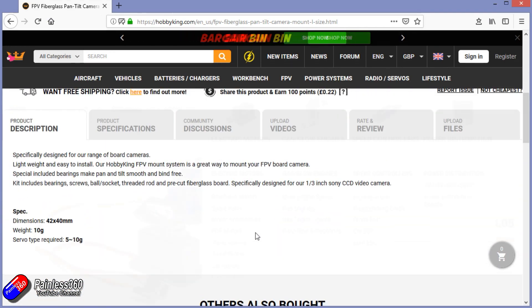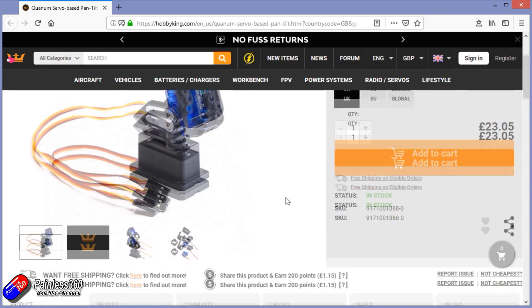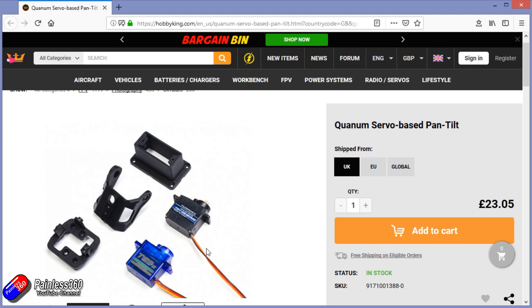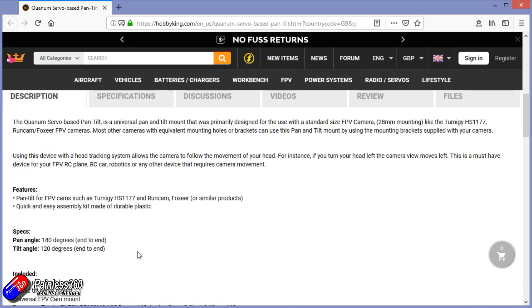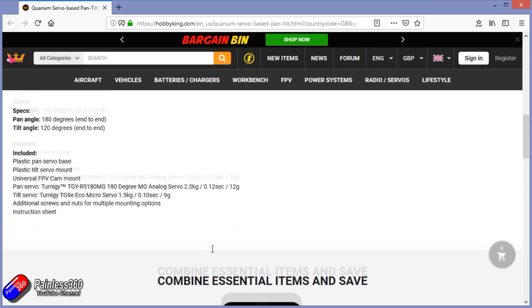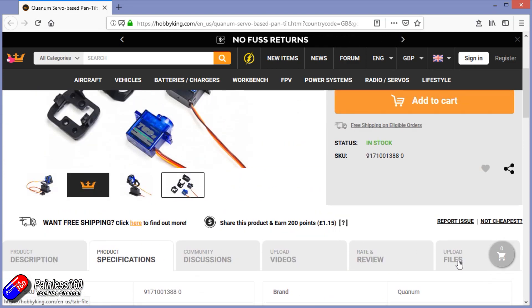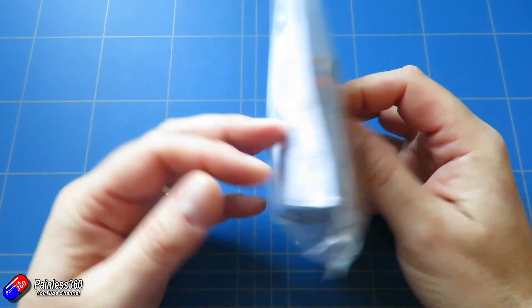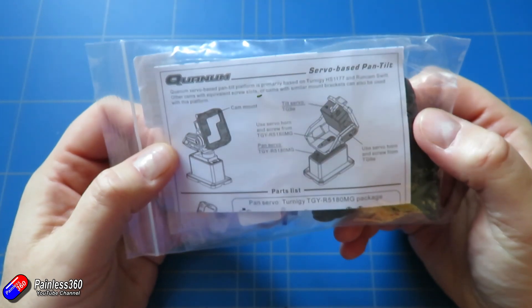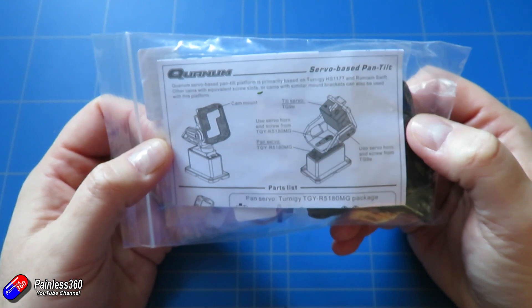I noticed this one on the website, so I ordered one with my latest batch of batteries and it arrived today, so I thought I'd show you how it goes together. This is a little bit more expensive than the old one, but the old one didn't come with any servos or any hardware at all. You had to do all that hard work yourself, and it was quite bulky — made back in the days when Sony board cameras were the thing for FPV. So this is about 23 pounds, but it comes with the two servos, all the plastics, the screws, and everything you need to mount this into your model.